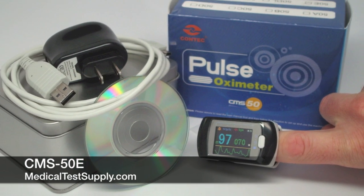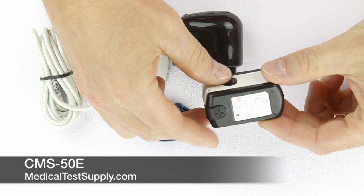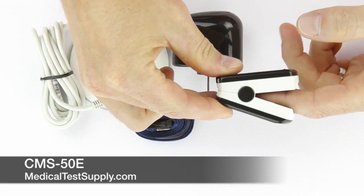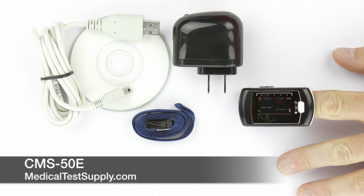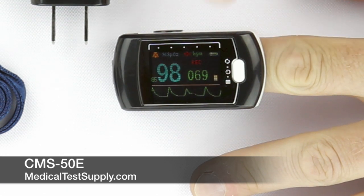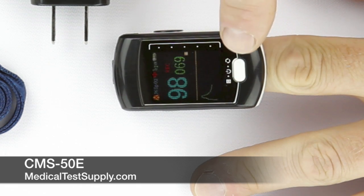Now I would like to illustrate our feature-rich CMS-50E fingertip oximeter. This device is much like the CMS-50D Plus and has a 24-hour memory that is uploadable to a PC. The device comes with software that allows for analysis of stored oximetry data and has the capacity of generating trending information that many patients require. The device displays oxygen saturation, pulse rate, and a bar graph illustrating pulse strength. A small light will appear in the right corner when the device is in recording mode.